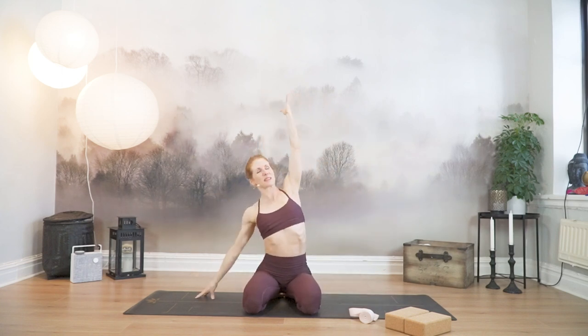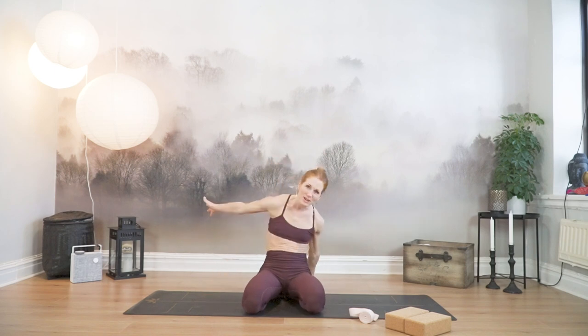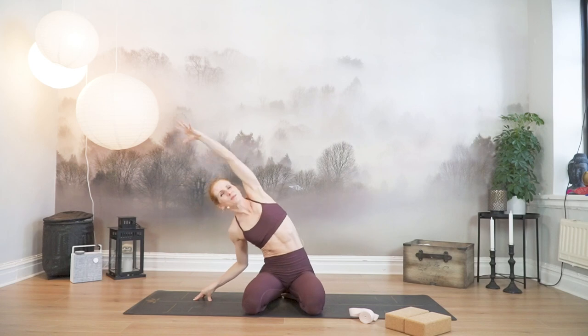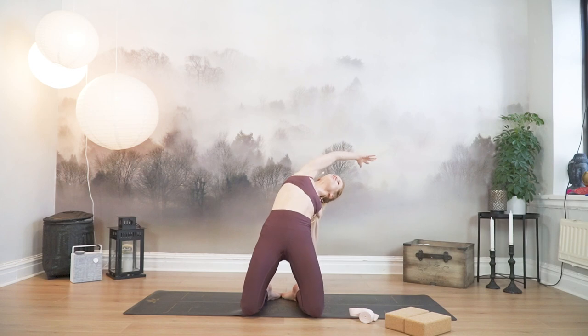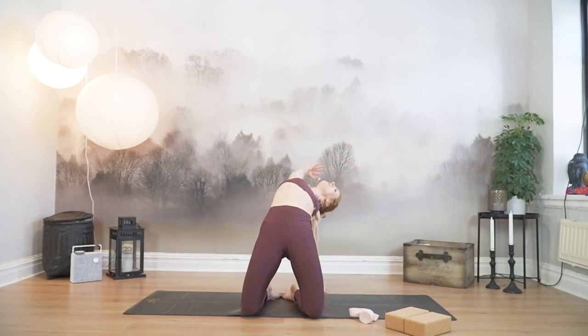Exhale, left fingertips down, side bend over to the left. Gaze up and under your armpit. Inhale, left fingertip behind the hip. Circle your right fingertips behind the hip, circle your left arm up. Inhale, exhale, all the way back. Side stretch. Two more times — big circles. Lift the hip and open. Work this into your shoulders and into your hips. Inhale all the way up, and exhale side bend.